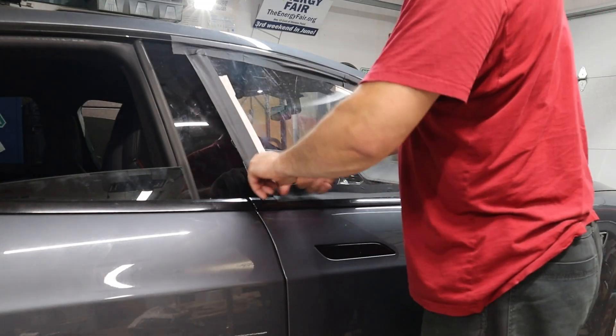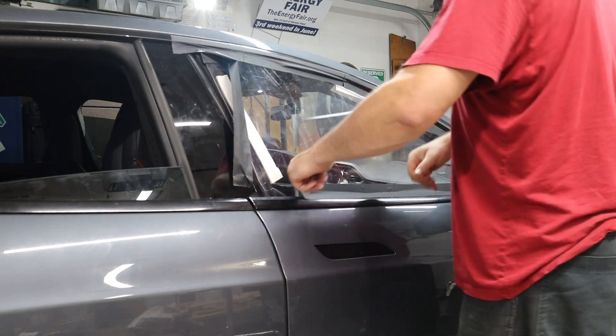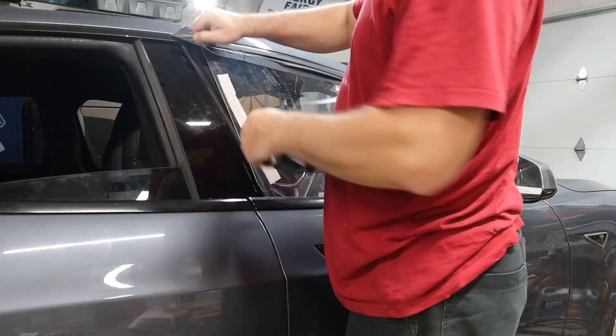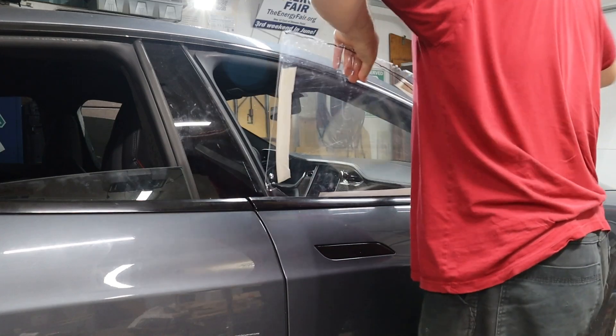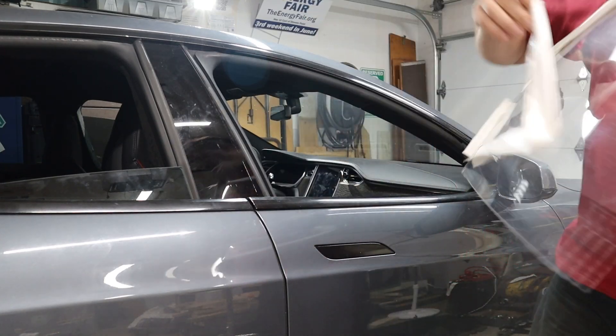The first thing to do is just remove the temporary window which I had installed while waiting for this part to show up in the mail. Don't need that anymore.